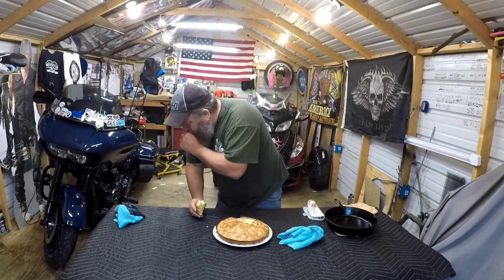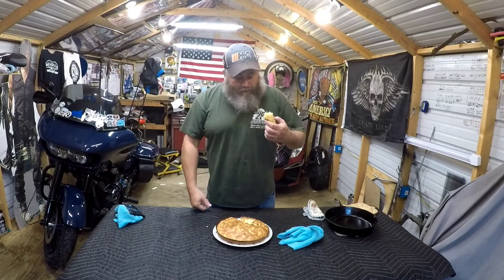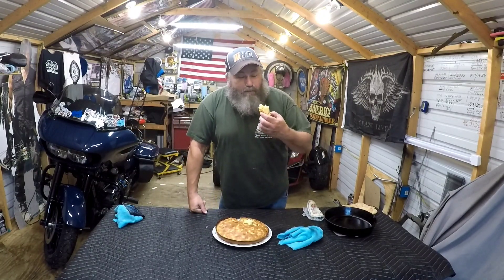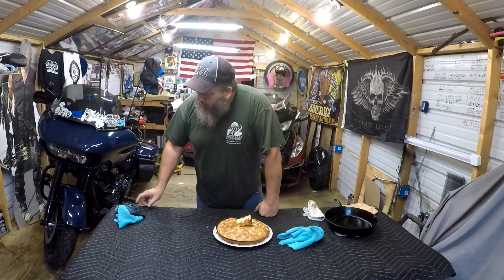Ah, that's good cornbread! Check out these other videos, hit the subscribe button. Almost got choked on the cornbread. Bye y'all!